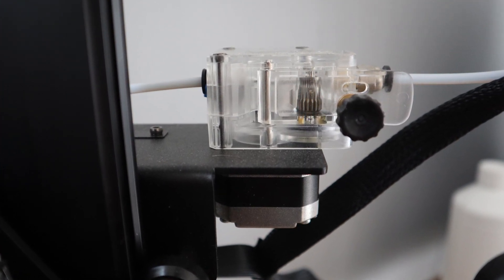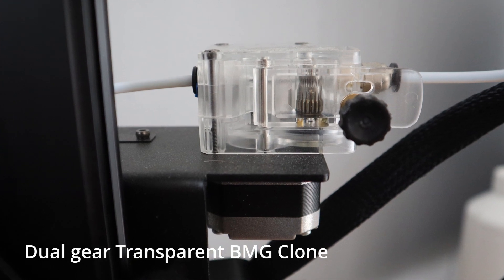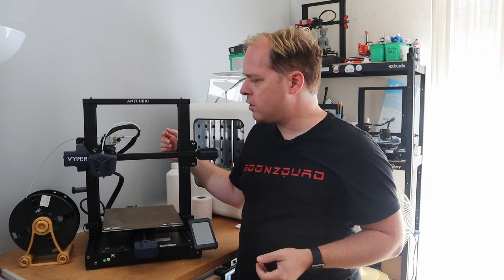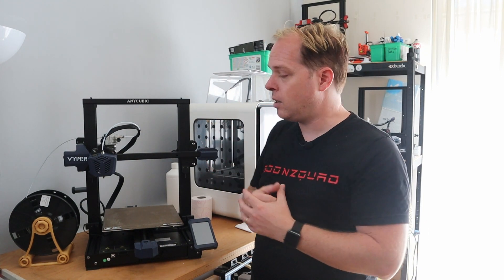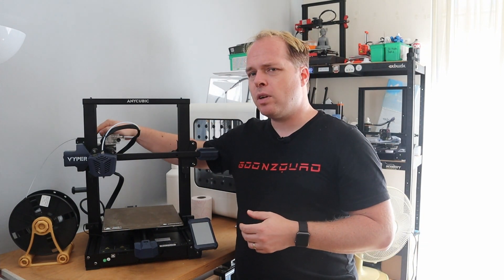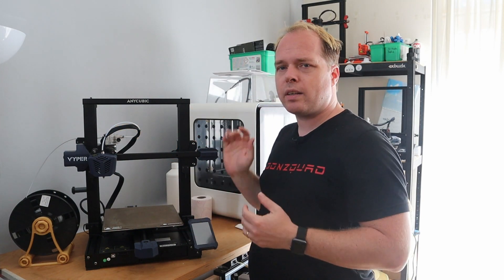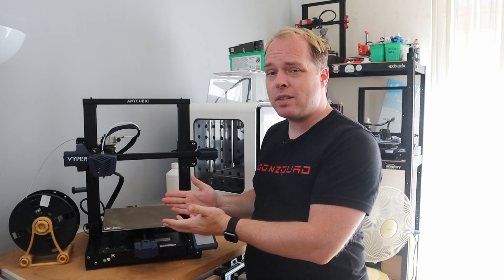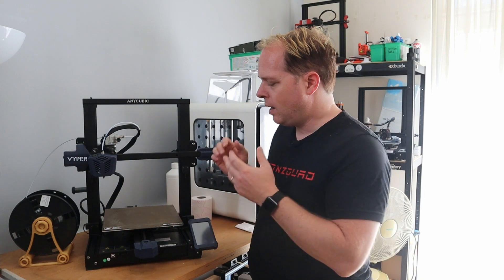No direct drive in this case — it uses a Titan Arrow extruder clone, but it runs very nicely. You do need to dial it in when you start printing on this machine for the first time. There is a filament runout sensor and also a power resume function, so if filament runs out or you have a power loss, after restoring power you can just continue printing.